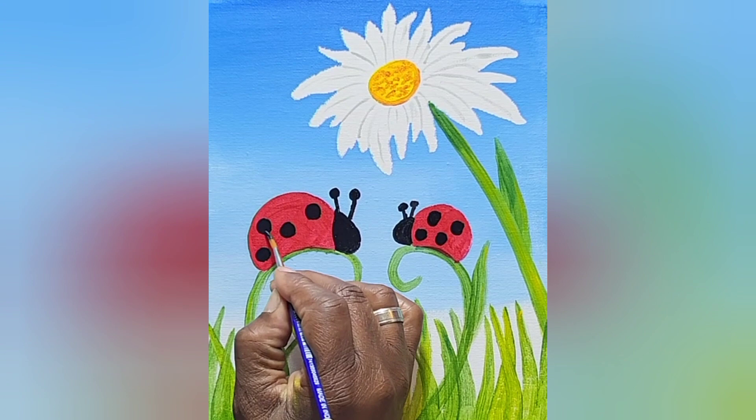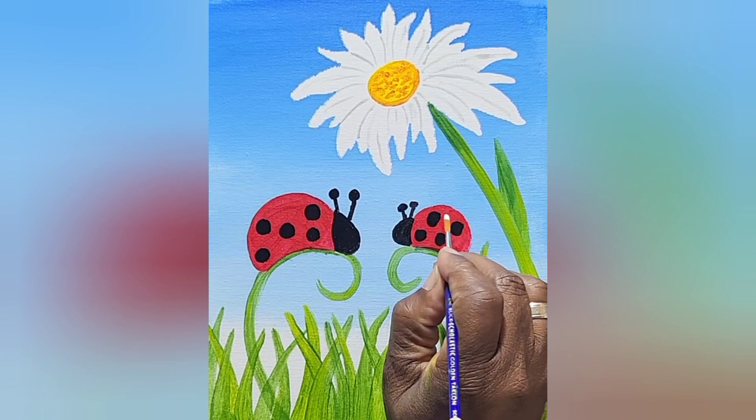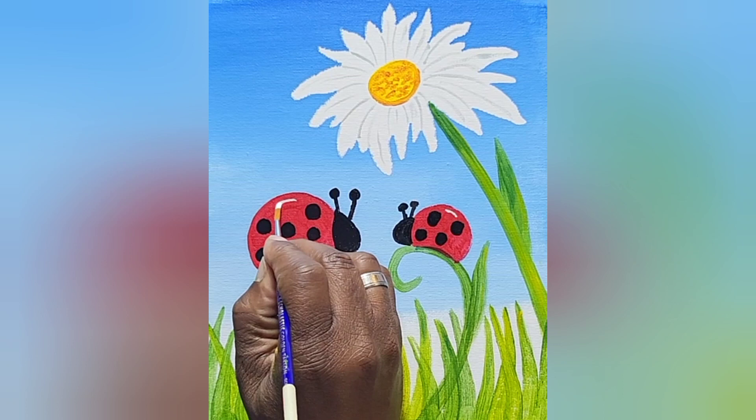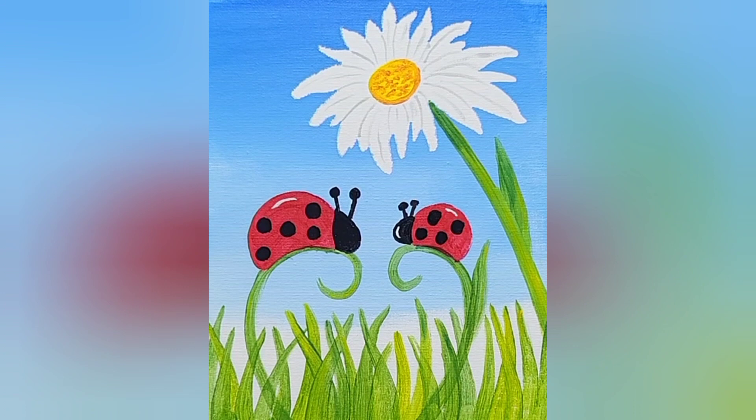Now I'm cleaning off my brush. I want to put a couple of little white highlights on the bodies of the bugs — it's a little line, out. A little line, out, because if I keep going it'll turn pink with the red. And then I'm going to do it on the face I just painted — the black is wet, so I'm just going to make a stroke and get out. Put a stroke on the other one and get out. And there are my highlights.